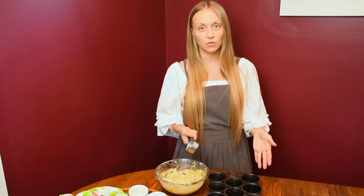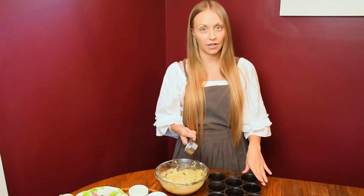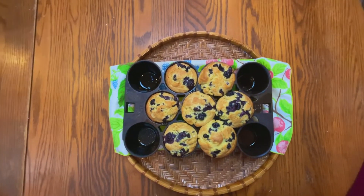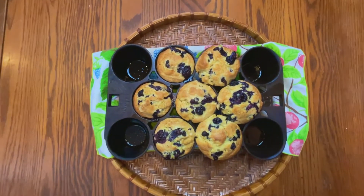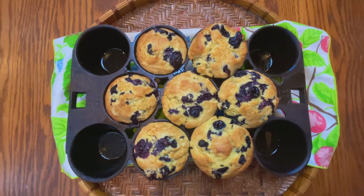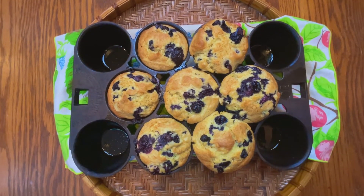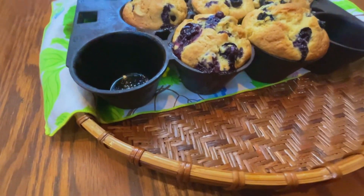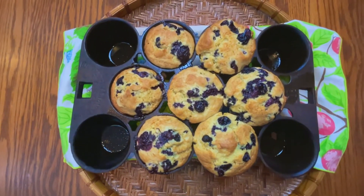Go ahead and scoop them into your muffin tin. I have a cast iron which doesn't require any muffin liners, which is really nice, but you can always use regular muffin liners in your muffin tin. I just pulled these out of the oven — let them cool for a few minutes. They just look amazing for such simple ingredients. Mine actually only made seven, as my muffin pan is a little deeper than most — more of a popover style.